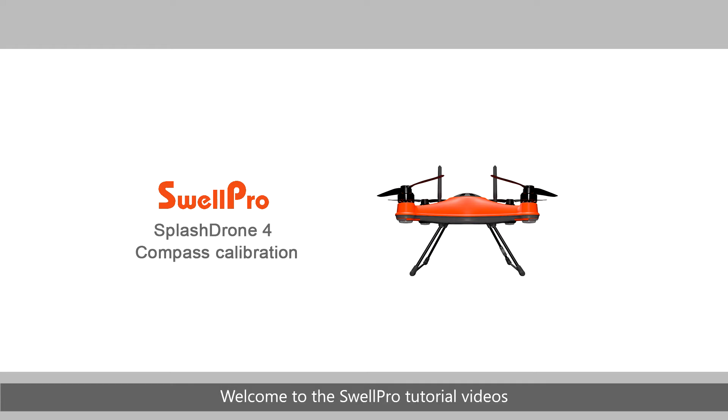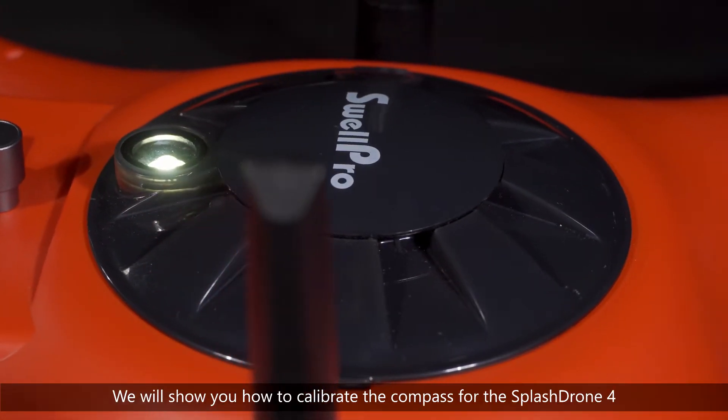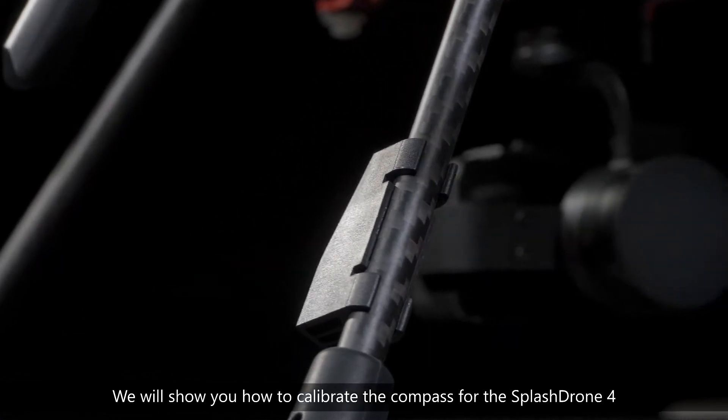Welcome to the SwellPro tutorial videos. In this video, we will show you how to calibrate the compass for the SplashDrone 4.